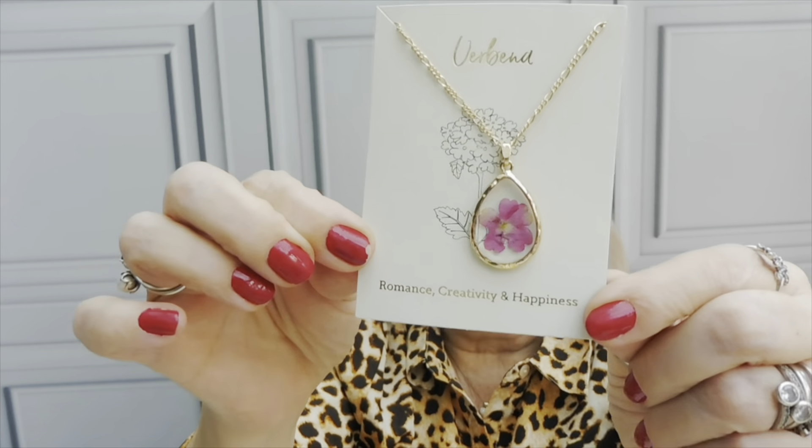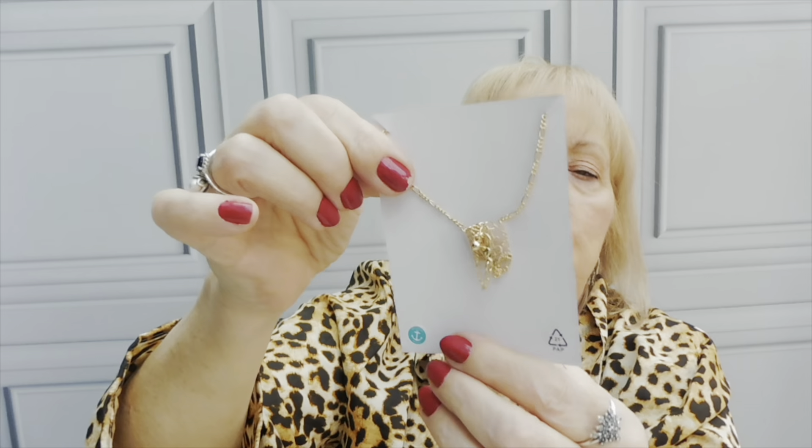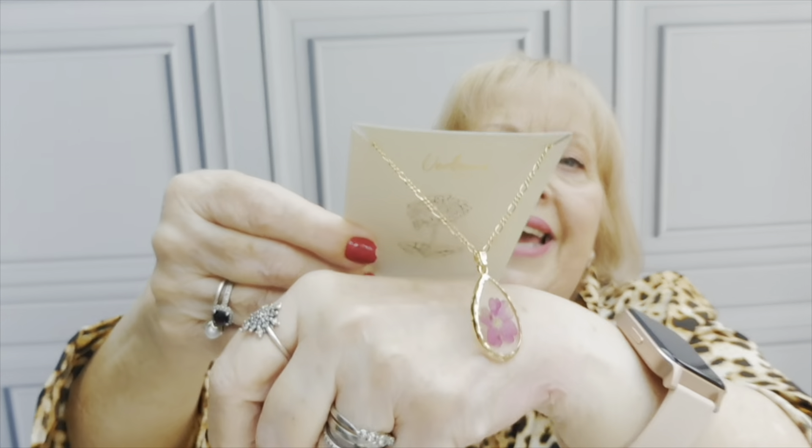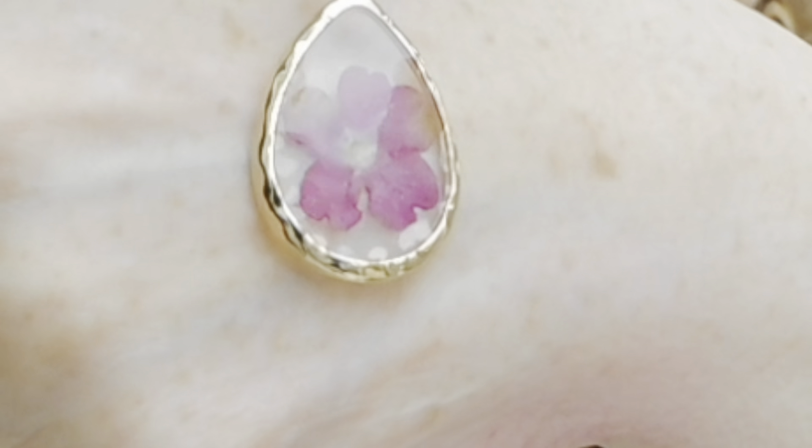I absolutely swear by these. Then I saw this and thought I have to get it - it's so beautiful. This is the Avon Louisa necklace - it's Verbena. It has a real Verbena flower in it. I don't know if I'm going to keep it for myself - I am tempted, it's that pretty - or whether I'll pop it away for a present. Against the skin it looks absolutely stunning. Isn't it beautiful? That is so lovely.